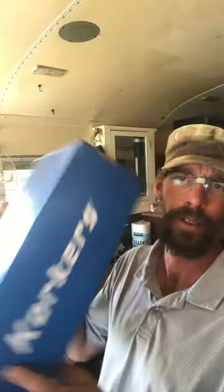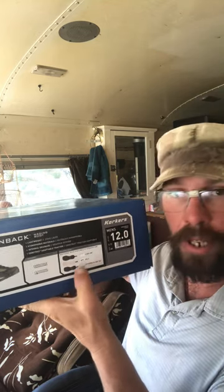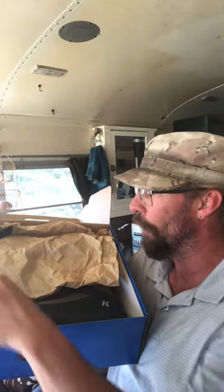I figured I'd show you something — this is what the boot looks like when you get them. They do come with multiple different soles depending on where you buy them. The ones I just got happen to have the felt bottoms, but that doesn't mean I'm going to use the felt. You get your Korkers box like this — standard shoe box. They usually put a black line through whatever sole comes with it. Sometimes you get two soles, sometimes you could buy these with three soles. I just got these with the one because I already have the Omnitrex and rubber soles.